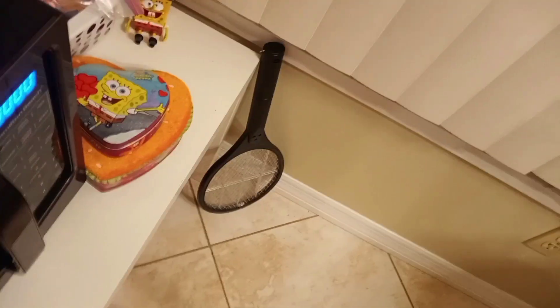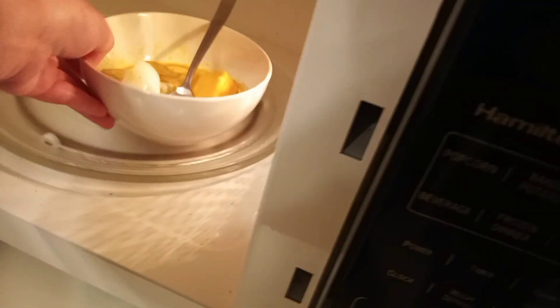Now we've got a lunchable pack of sweet cheese slices. Look at that — that's nice. Anyways, then you're going to put it in the microwave. You're going to put it in the microwave.